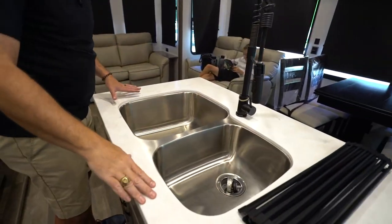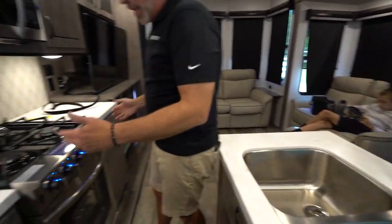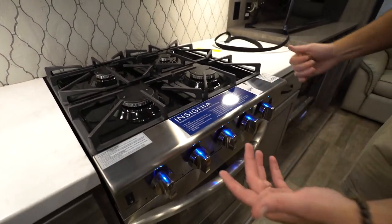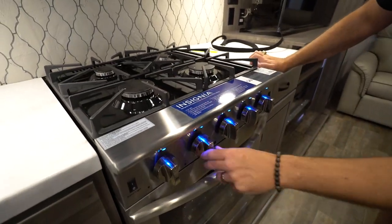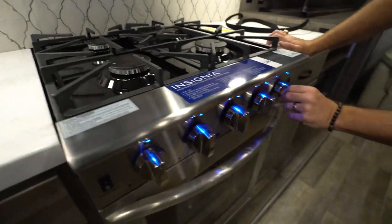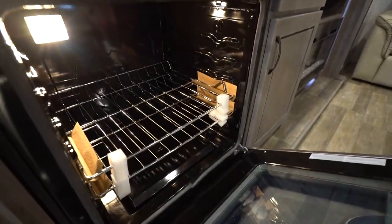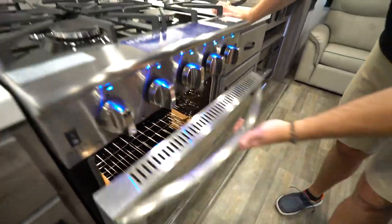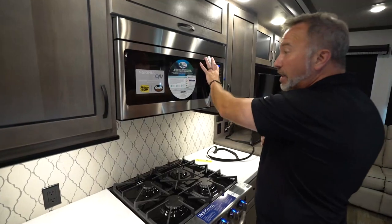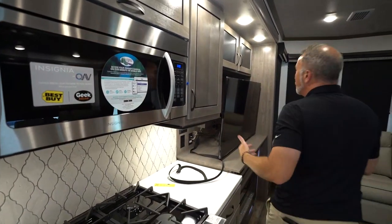Undermounted stainless steel 70/30 sinks with the high-rise faucet and sprayers. Over here you get the Insignia residential-style cooktops with direct ignition, so you don't have to worry about turning the handle to light it — as soon as you turn it, it starts lighting. Same thing with the oven — look at that beautiful big oven. It is propane with steel grates. You could also have the Insignia microwave and convection oven in yours — just another great addition to your Cedar Creek Cottage.